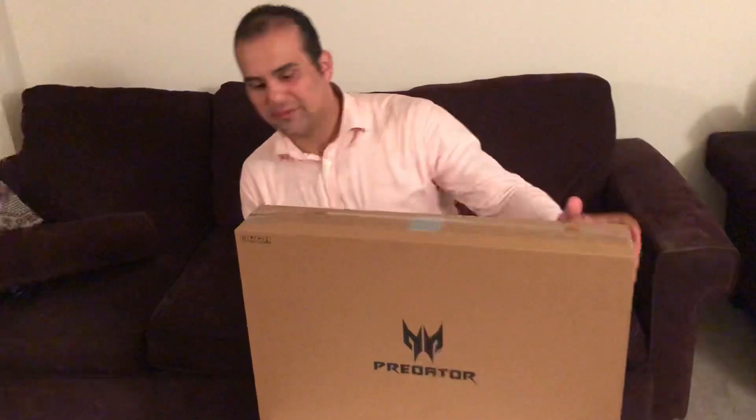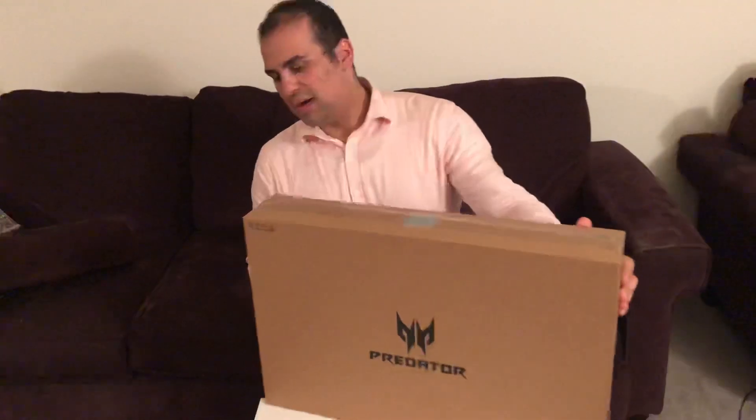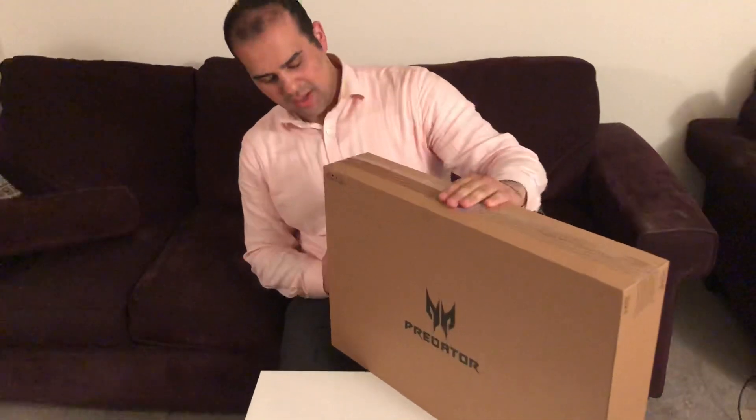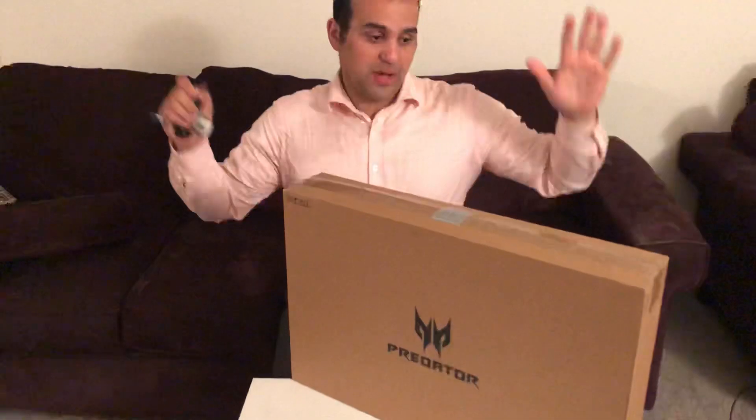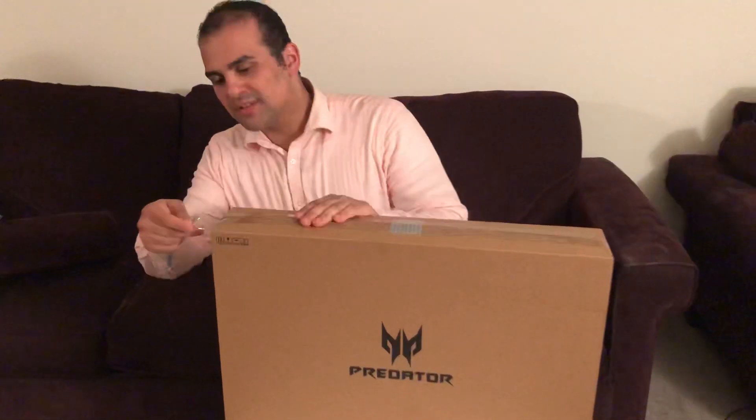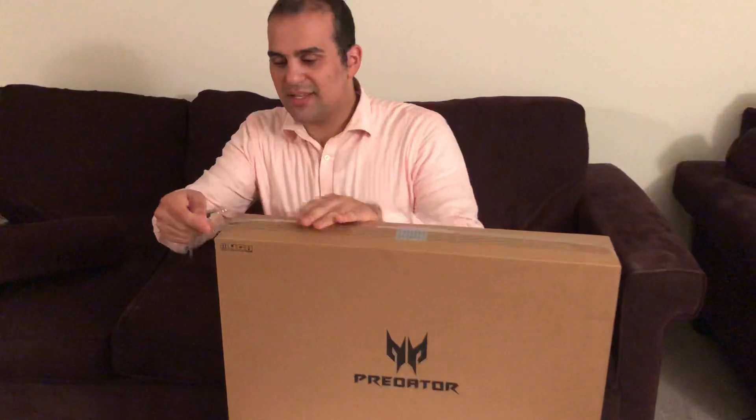Hi everyone, this is an unboxing video for the Acer Predator Helios 500. I just got it today from Micro Center here in Chicago. I just got back from a work thing, that's why I'm all dressed up. It's like 1 o'clock in the morning so let's dig in and see what we have.